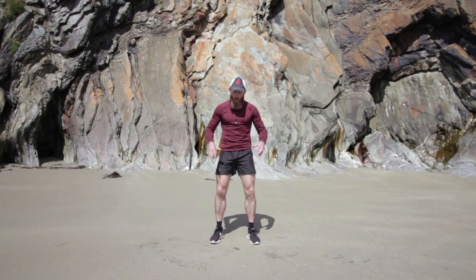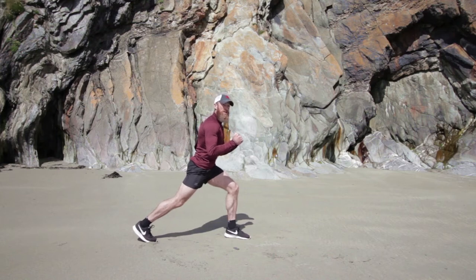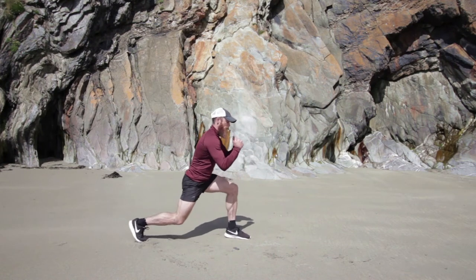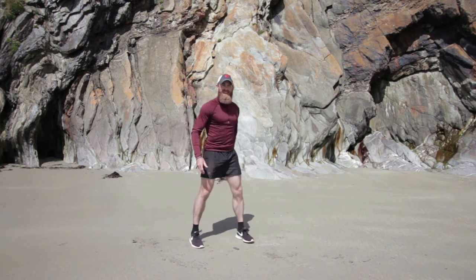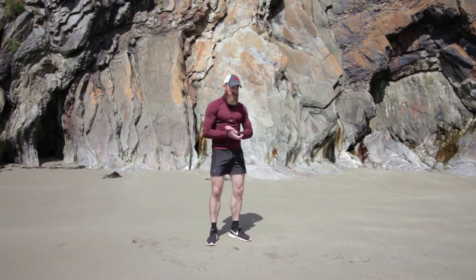I'm going to show you the first move. We're only focusing on our legs and bum for this workout. We're going to take one step back and go three little pulse lunges — one, two, three — then bring that knee up. We're going to go 20 seconds on one leg, then change to 20 seconds on the other leg. We've got six exercises, repeat it twice, so give it all you've got.